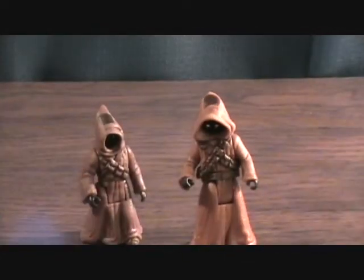Definitely glad I picked these up. I got them for dirt cheap — like two bucks at a toy show. Anyways, that was the Jawa pack. Thanks for checking them out.